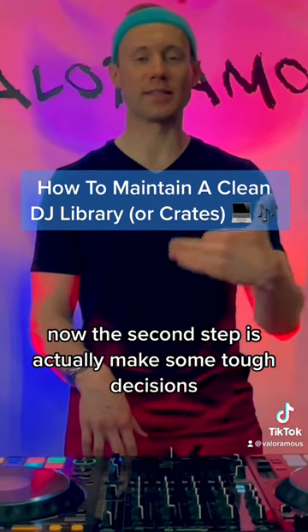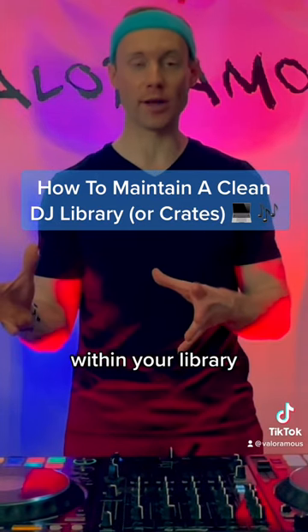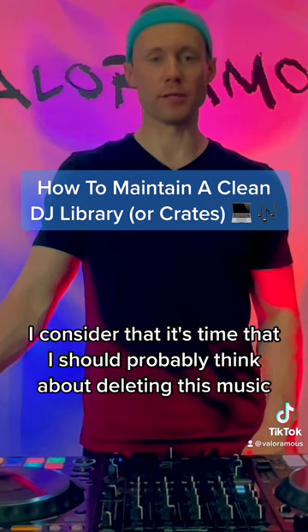Now the second step is actually going to be to make some tough decisions throughout time as a DJ — that is, which tracks should you really keep within your crates, within your library. The music that has not been played in over a year, I consider it's time that you should probably think about deleting.